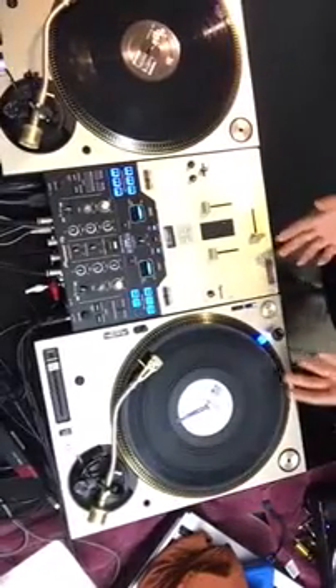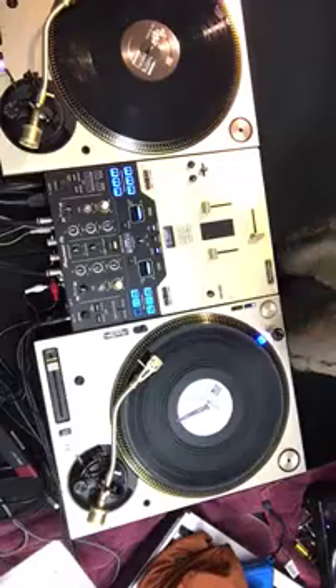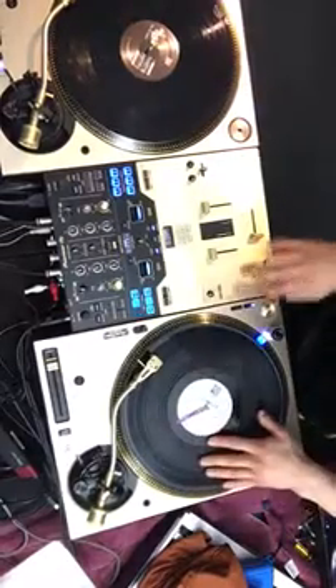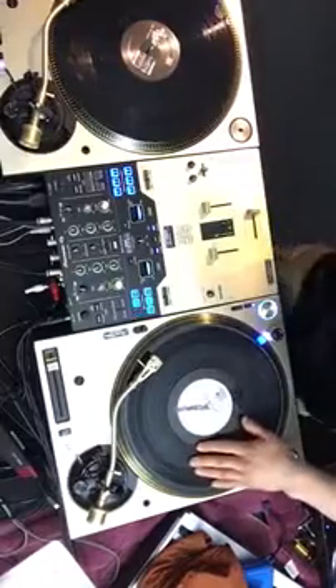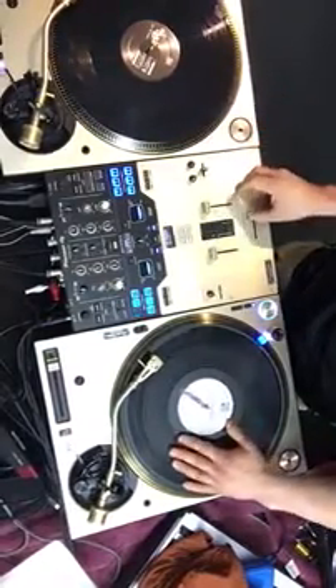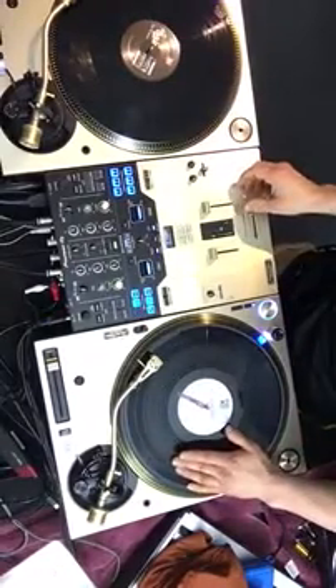Those are the different ways to do the chirp with normal and reverse hamster style. As far as working up your speed, that's just going to come with time. Keep practicing, and as time goes on just try to shorten up your movements a little bit more.